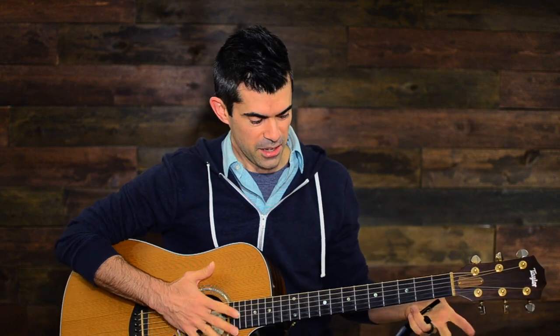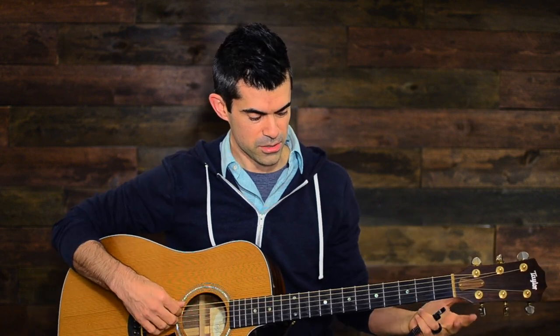I spent some time with this trying to figure out different ways to create that actual sound and get all of the notes, and had to experiment with something. I think I figured it out with something that works, at least for me — and it's DAGGAD tuning with one twist.